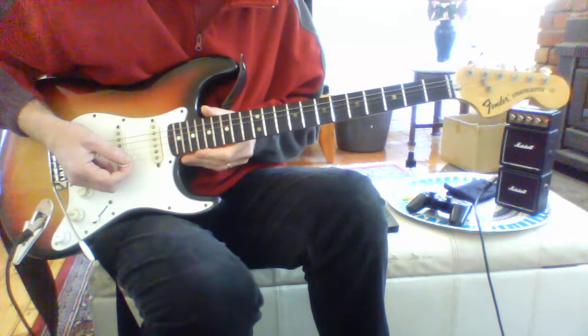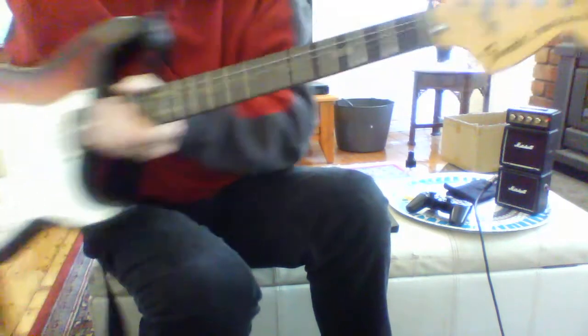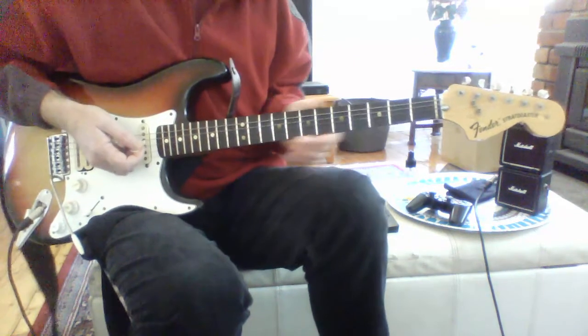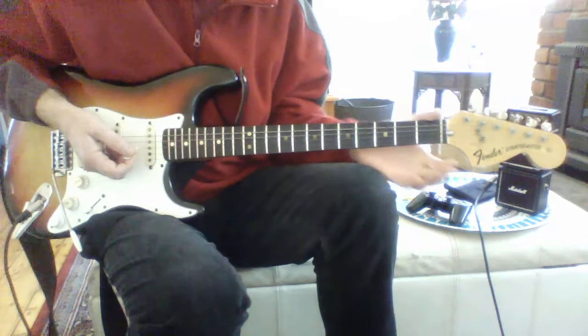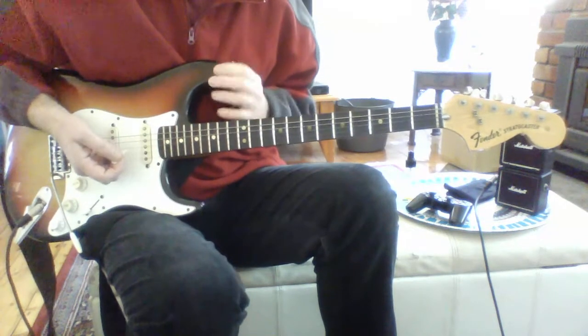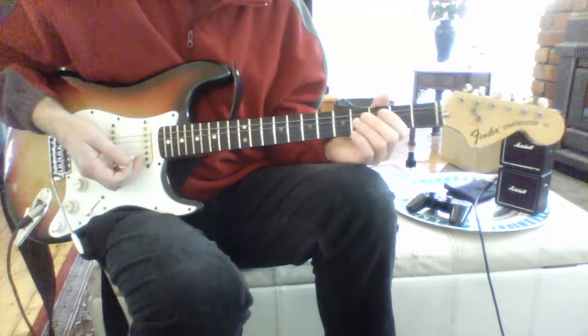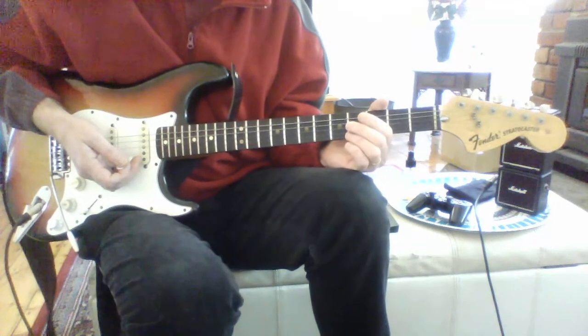This clip today will be about my Fender Stratocaster. It's a 1976 Fender Stratocaster in Sunburst with a white scratch plate and a rosewood fretboard, and I've owned it since 1983.